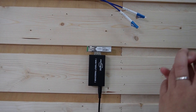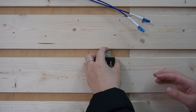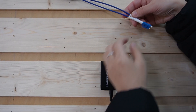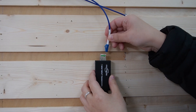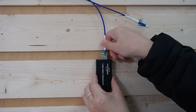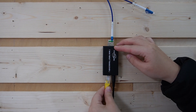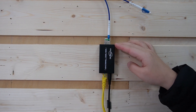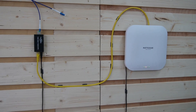Over here we are going to do the exact same thing — plug in the SFP transceiver and the fiber optic cable. Make sure you choose the right strand; we are using strand 1, so don't mix it up. Then let's connect the short patch cord from this media converter all the way to this wireless access point to provide internet access.